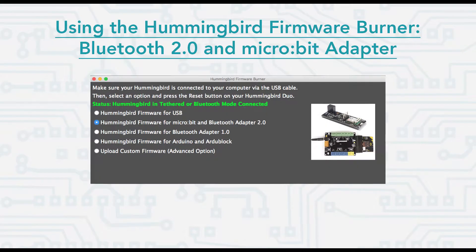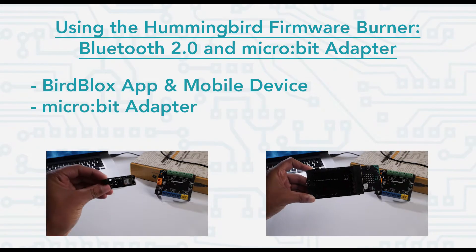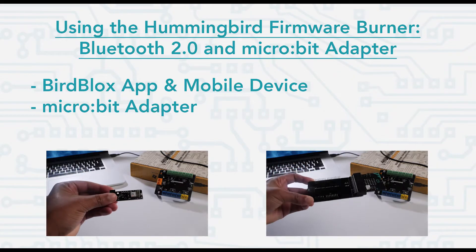Next we'll take a look at the Bluetooth Adapter 2.0 and Microbit Adapter option. You should use this option with the Bluetooth 2.0 adapter and the BirdBlocks app on a mobile device. You should also use this option if you have a Microbit Adapter.